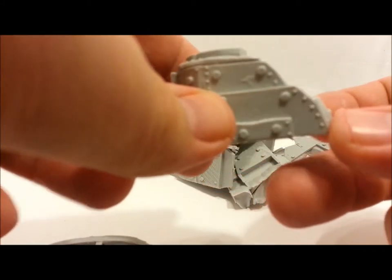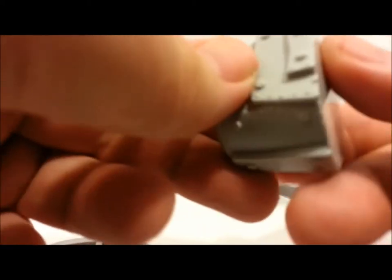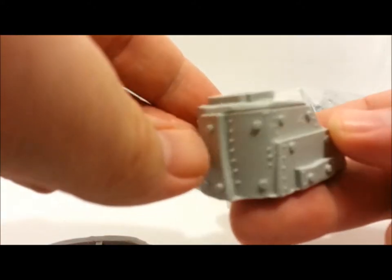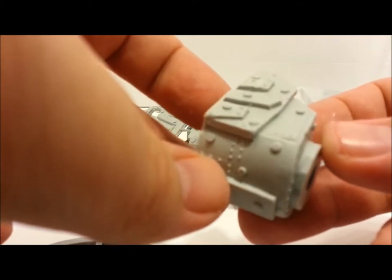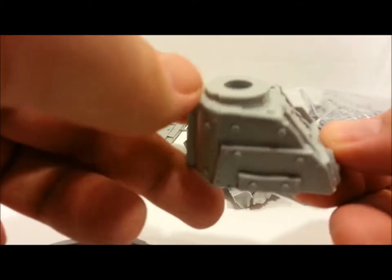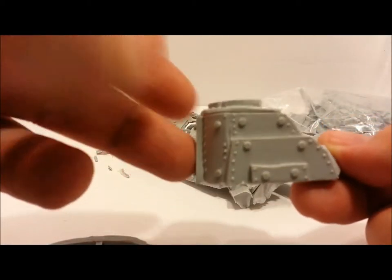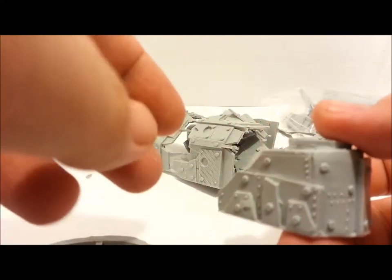That's what you'd mount it to — looks pretty good. This piece has very minimal flash; I'm not really seeing any pitting yet, just a little bit of cleaning up needed. Looks pretty nice. Definitely looks better for orcs than the standard aegis line.